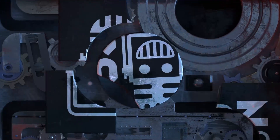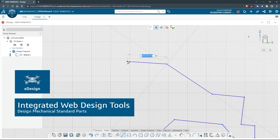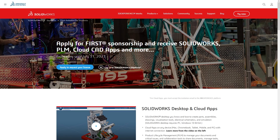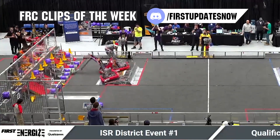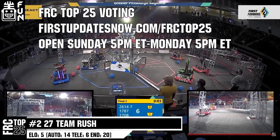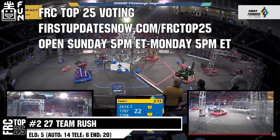This video on First Updates Now is made possible by viewers like you and also the following sponsors. If your team is using SolidWorks, make sure you log into the 3DEXPERIENCE platform to gain access to tutorials, collaborate with other users, and download the Charge Up field and kit of parts. Go to SolidWorks.com slash first and click on Log Into 3DEXPERIENCE platform to gain access. FRC competition season is here. Submit your favorite moments to FRC Clips of the Week by each Sunday at discord.gg slash firstupdatesnow. The FRC Top 25 Poll is open Sunday 5 p.m. Eastern to Monday 5 p.m. Eastern, where you can vote for your top 25 teams of the week at firstupdatesnow.com slash FRC Top 25.